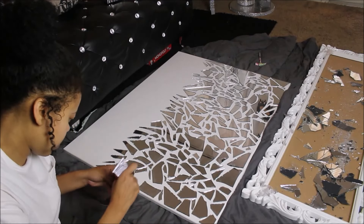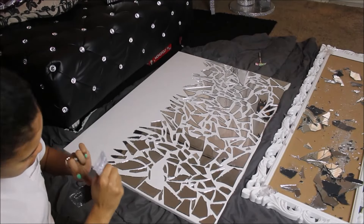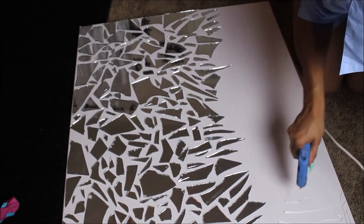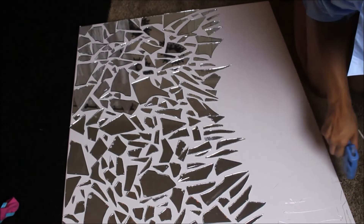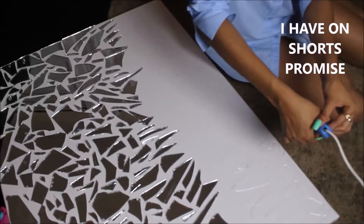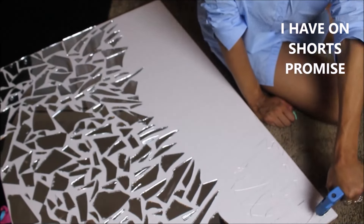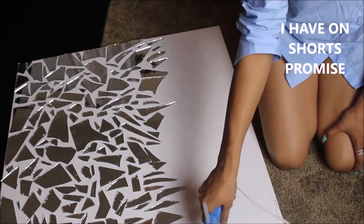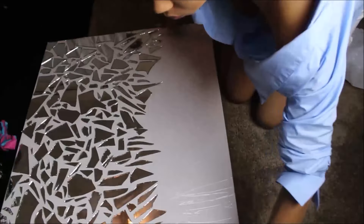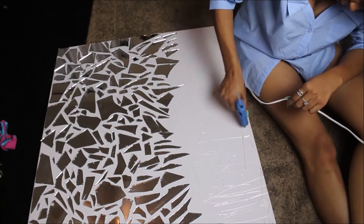Now I'm just gluing down the pieces. This process took a while just because you have to glue down each individual piece, but it was worth it in the end. I'm pretty sure it took me some hours to complete this entire project — I actually did it over the course of two days.